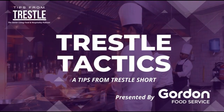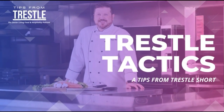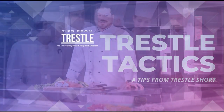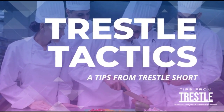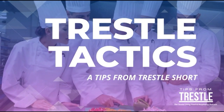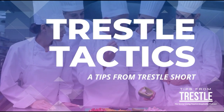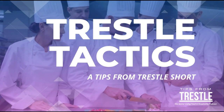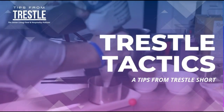This episode of Trestle Tactics is proudly presented by Gordon Food Service. Welcome to Trestle Tactics, a Tips from Trestle short. We wanted to know what's going to make our podcasts more valuable to you, and the answers were simple: you want easy-to-implement tactics and strategies that will let you create an outstanding experience around your senior living food and hospitality programming. So let's dive in right now on today's Trestle Tactics.